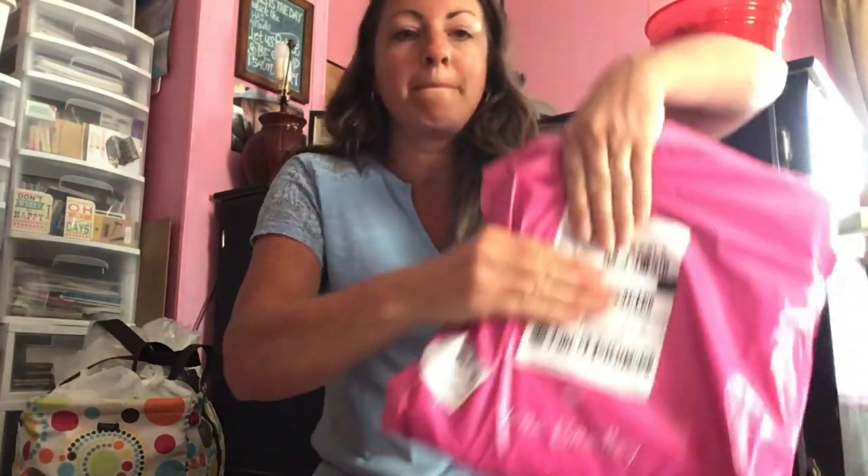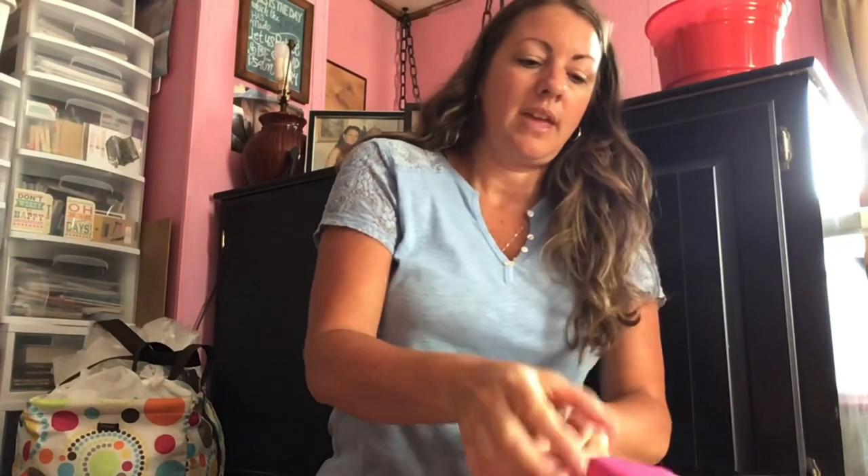I am doing an unboxing from Vera Bradley. She had an online sale going on a couple weeks ago, and I just got it today — maybe like a week ago.